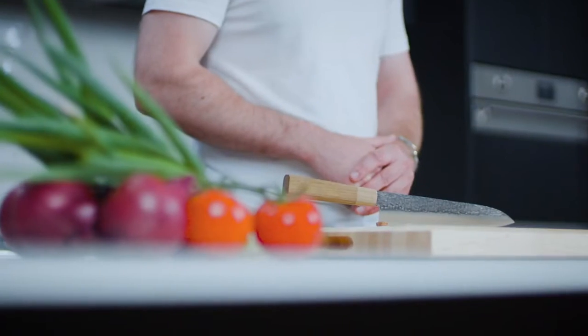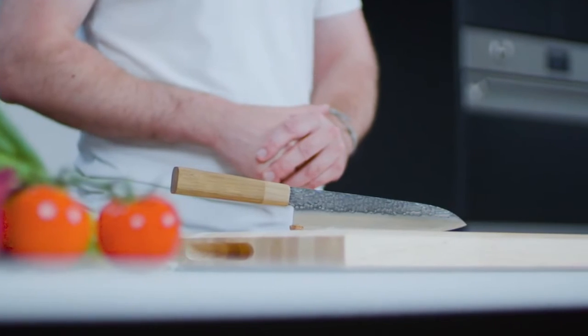Hi, I'm Matt from Sharpoo, a small Australian-based company that's set out with a goal to create the last knife you'll ever have to purchase.